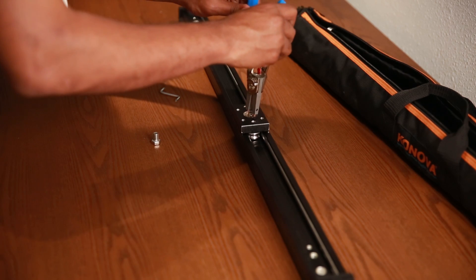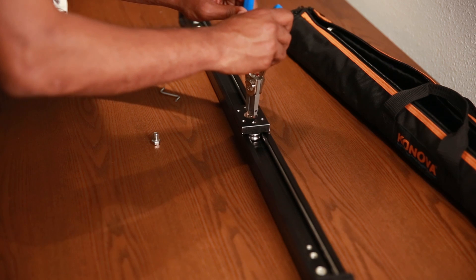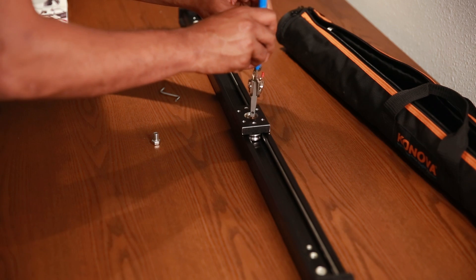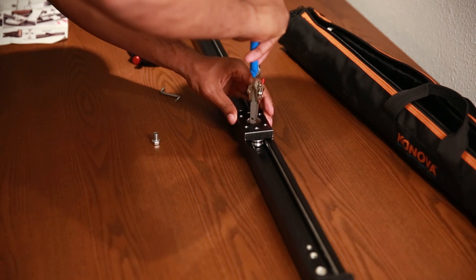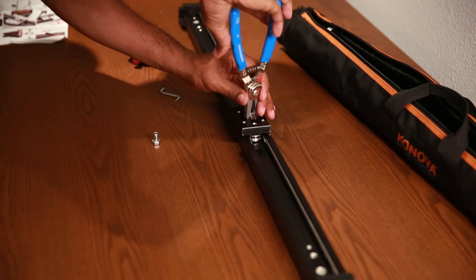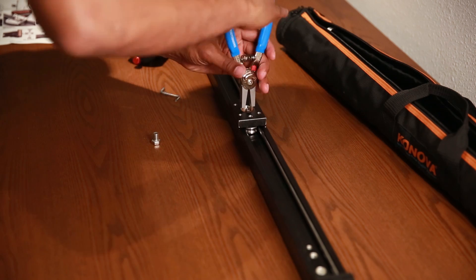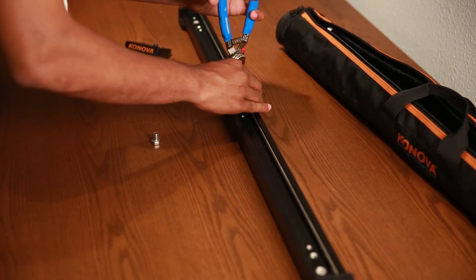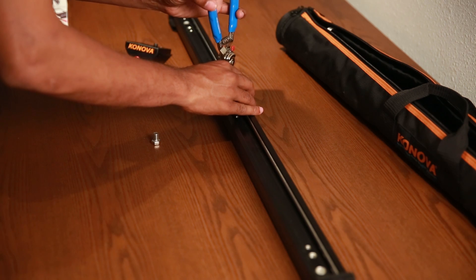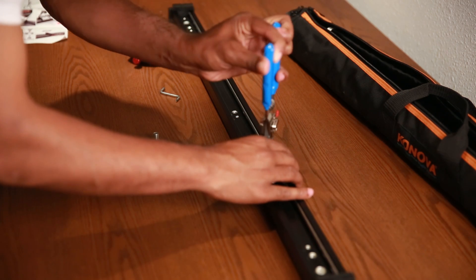Going back and forth with the adjustment, you'll end up finding that perfect amount of slide versus camera movement. You can mount the camera on the slider in several different ways, using different types of ball heads to mount the camera and ball mount onto the slider.